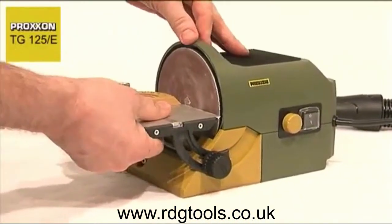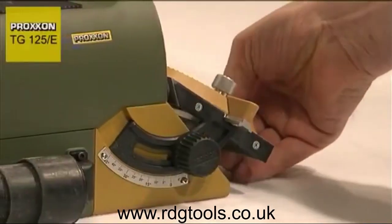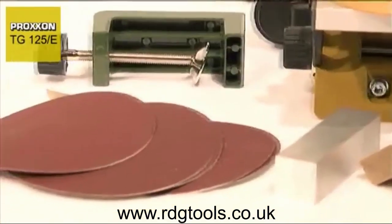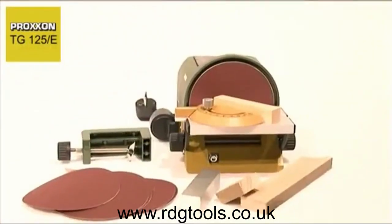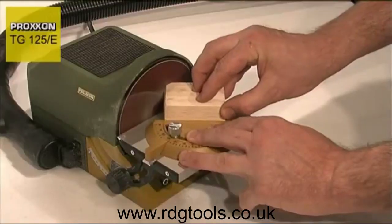The sanding table is made of quality aluminium and can be pivoted 10 degrees upwards and 50 degrees downwards. A superior quality mitre fence and two sanding discs, each in grit sizes 80, 150 and 240 are already included in the delivery.